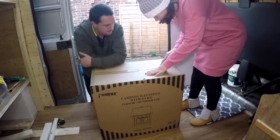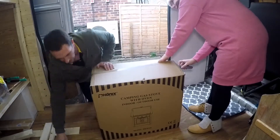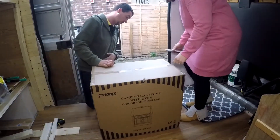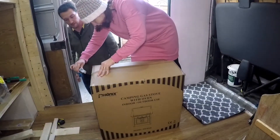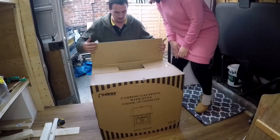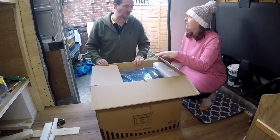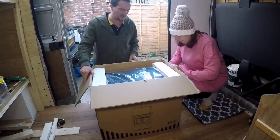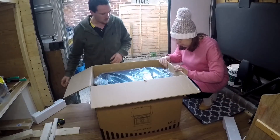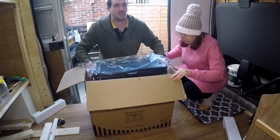We bought this off Amazon. It's made by a company called Phoenix in Germany, I don't know anything about them. This is meant to be portable as well, but from carrying the box it feels quite heavy — I can't remember how many kilograms it was. There's no way this is portable.